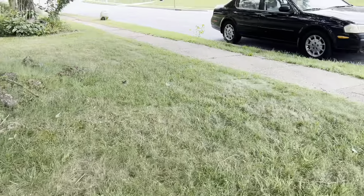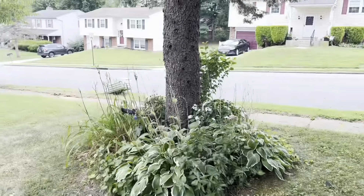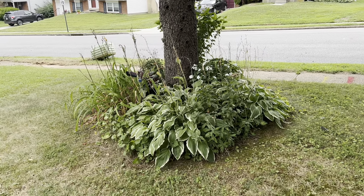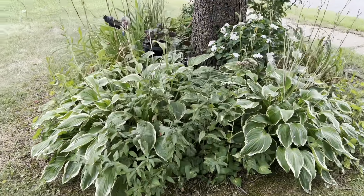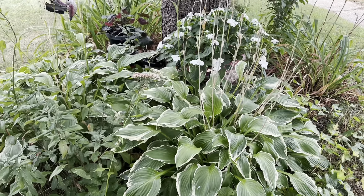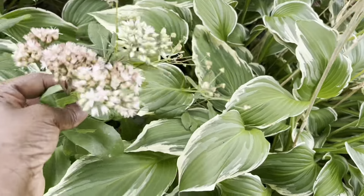I'm going to walk over to this tree. This is my little garden around my pine tree. Let's move in just a little closer so you can see. I have hostas. The yellow flowers - there's some autumn joy sedum in there. Those flowers here are from the autumn joy sedum.